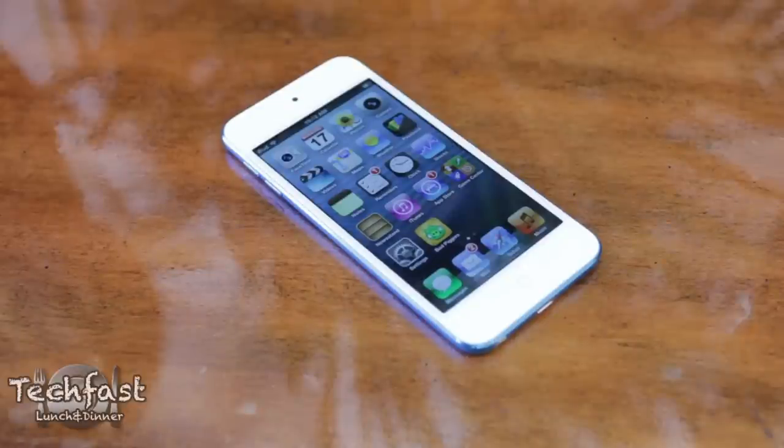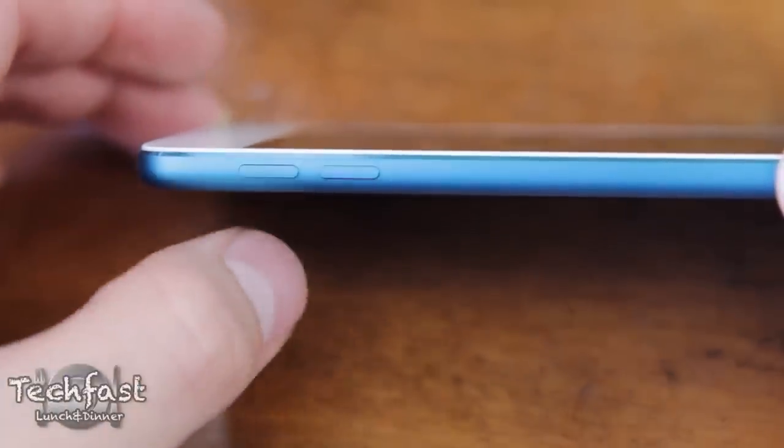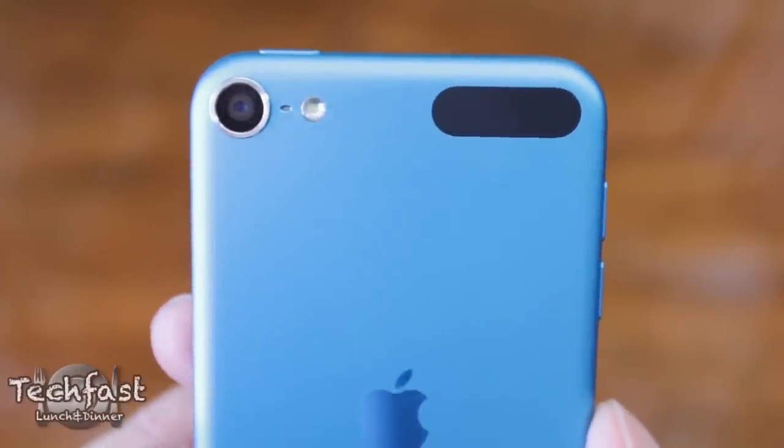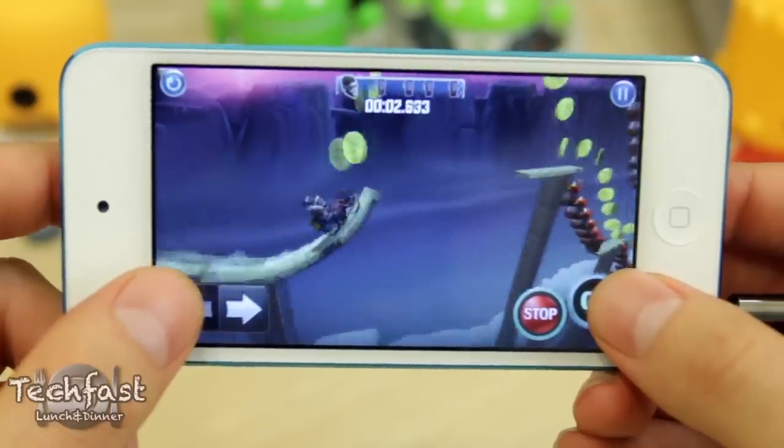So for those reasons alone, if you're curious about upgrading or maybe you haven't bought an iPod Touch, now is definitely a great time to pick one up. There were a few quirks — the volume rockers don't have that silent profile switch, and I definitely would have liked to see the camera lens not sit out so high just for fear of scratching it. So if that does concern you, I would definitely throw a case on this.